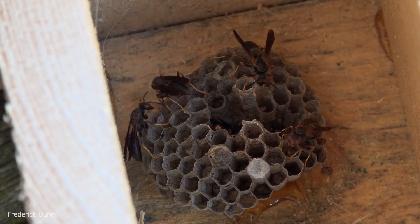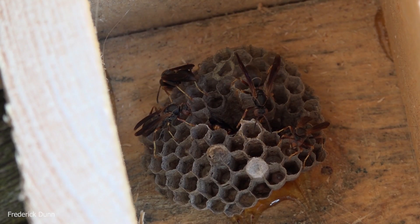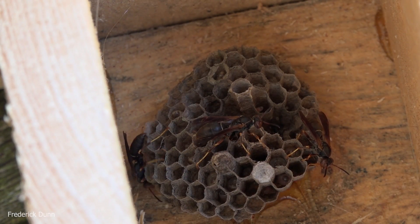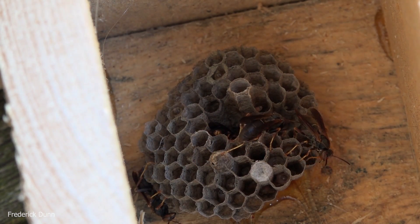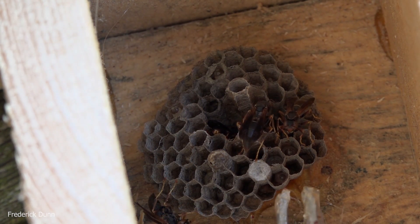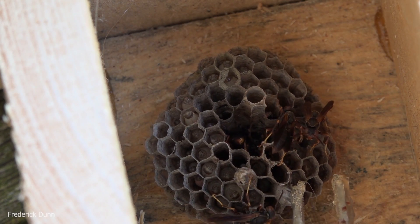Let's take a close-up look at the paper. One of the reasons this building is popular is because they use the cellulose from it to make their nests, and I want that. I put these little paper wasp nests around my apiary because they displace yellow jackets — they don't like yellow jackets, and neither do I, because yellow jackets will eat my bees.